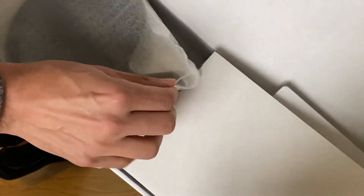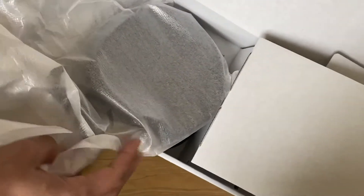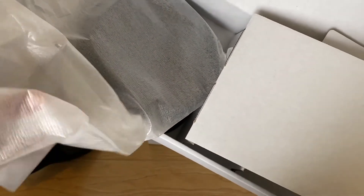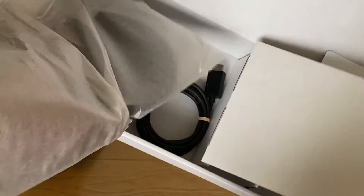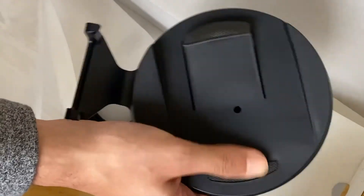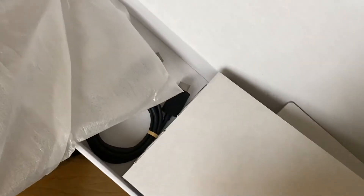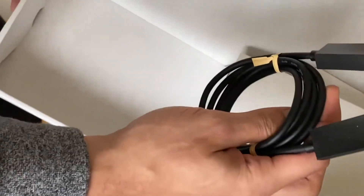Oh, what is this? I think this is the stand for the PlayStation 5. Yep, this is the stand — we'll put it on later. And here's an HDMI cable.